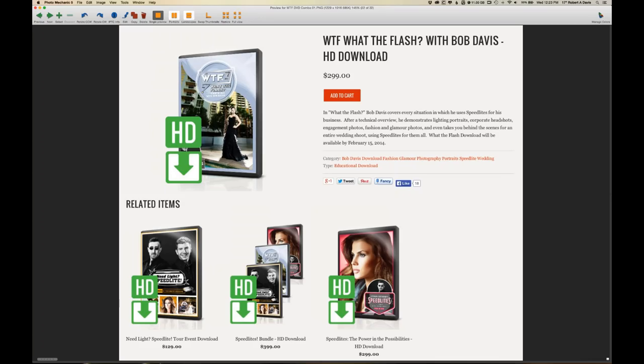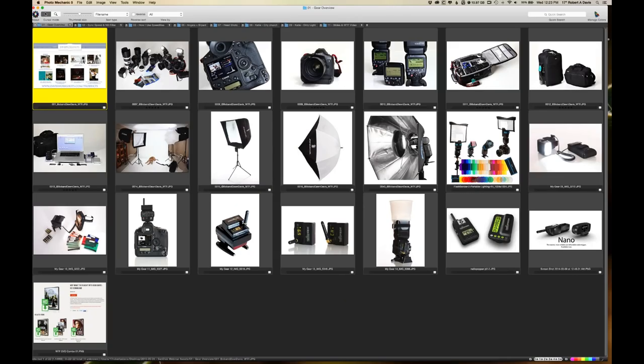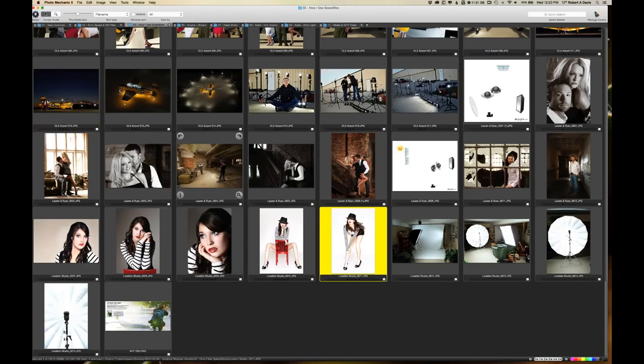If you don't need all the cool functionality of speed lights, you can save yourself some money. If you'd like to take me with you and learn at your own pace on a corporate shoot, engagement shoot, wedding shoot, or portrait session, check out my downloadable DVD 'What the Flash,' available at mzed.com. Now we're going to get into a little bit of how I use speed lights.